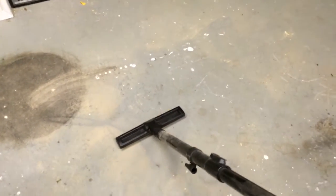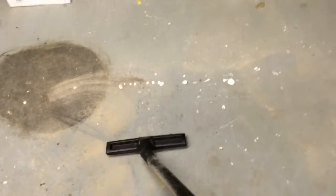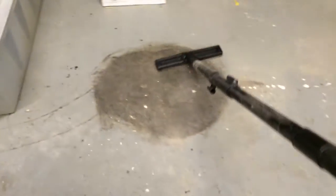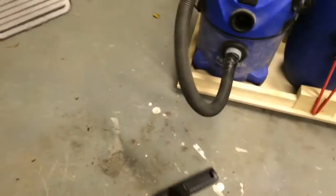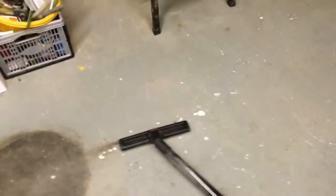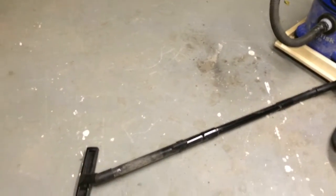I've now put the standard vacuum head on the hoover so I can get the last bits of dust up. As you can see, it's very efficient at picking up even the smallest of micro dust.